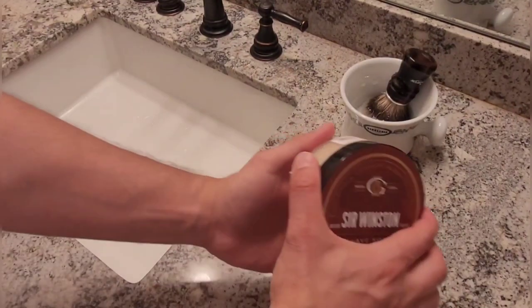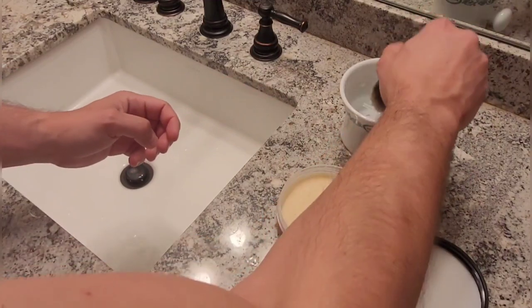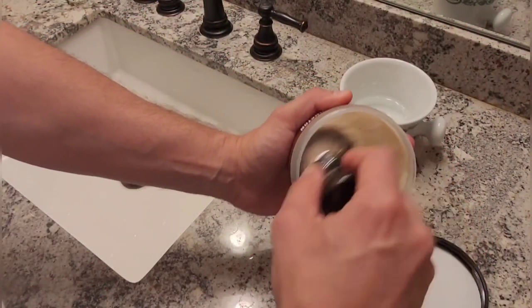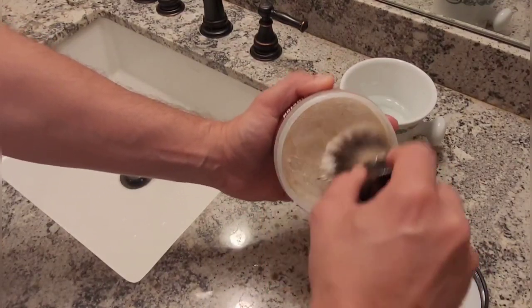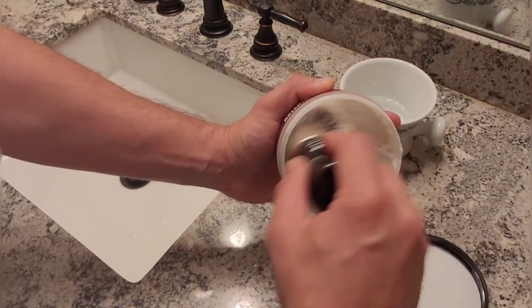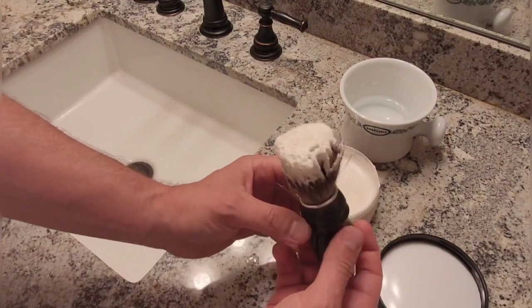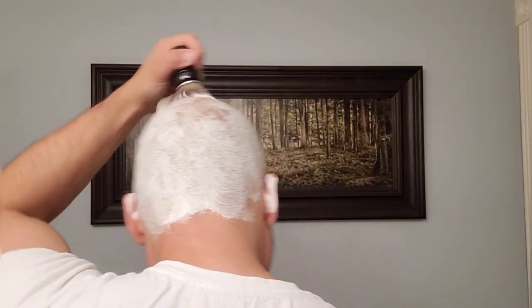For the silver tip badger, I leave it soaking in hot water for 10 minutes. Now I'm going to be using the Gentleman's Nod Sir Winston, another of my favorite artisan shaving soaps. You can see how I load the brush — I take my time loading it. Then I repeat the same operation, lathering on my bald head.